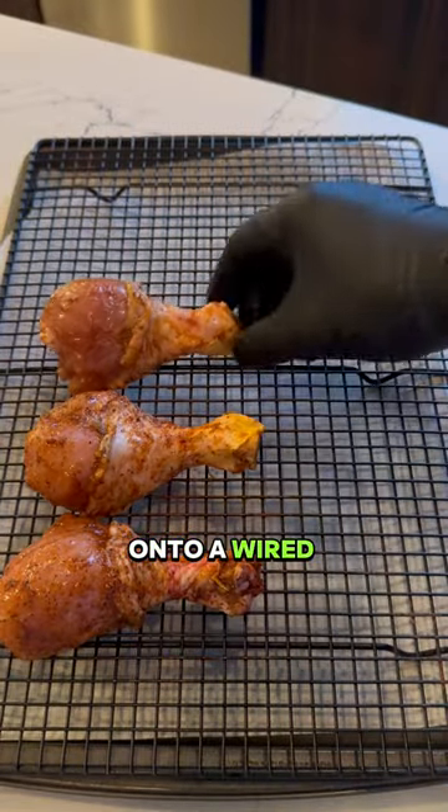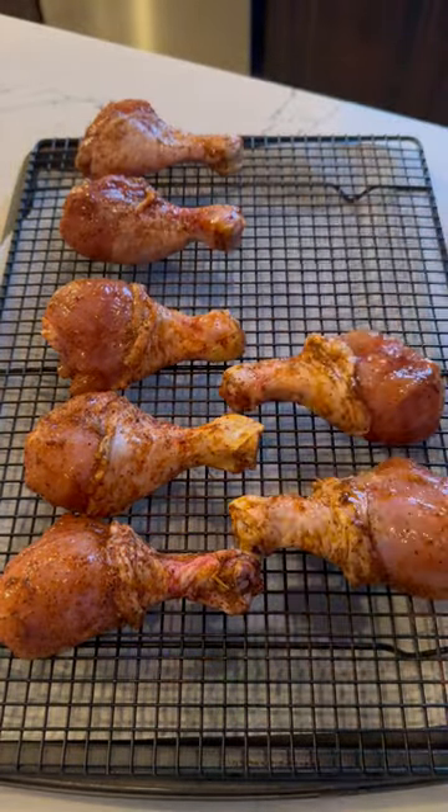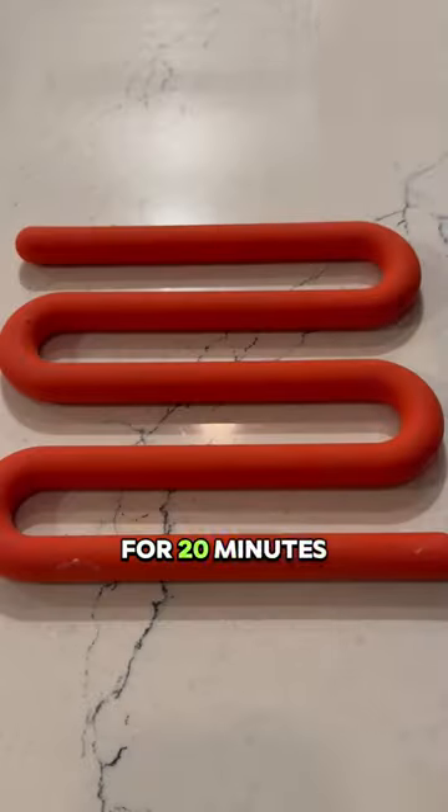Place the drumsticks onto a wire rack, then bake at 425°F for 20 minutes.